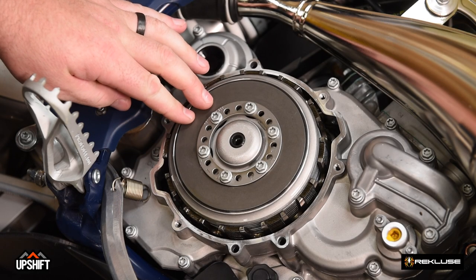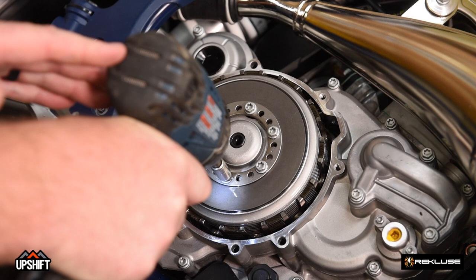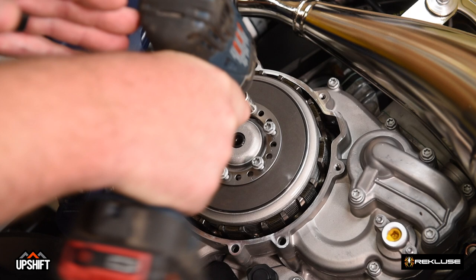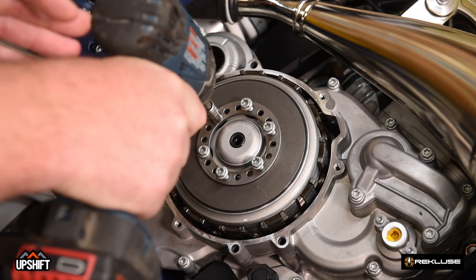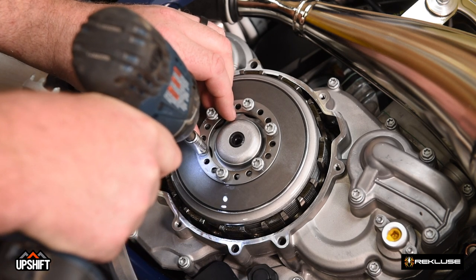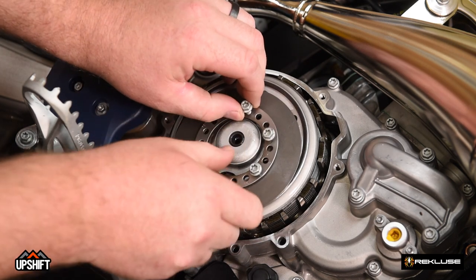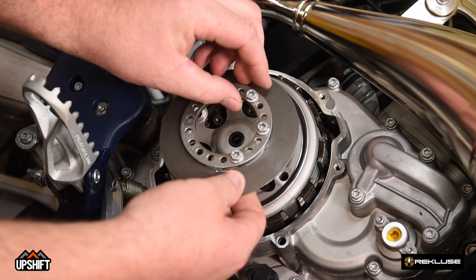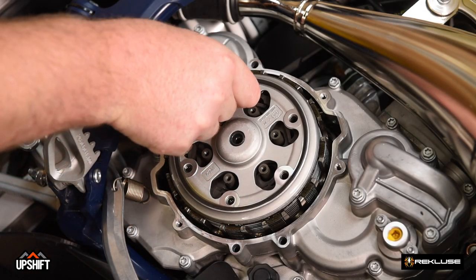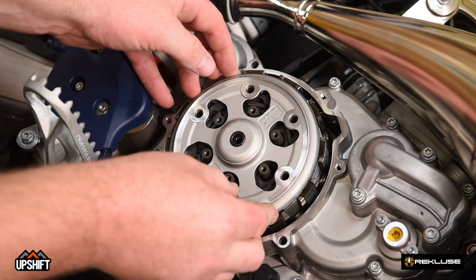We will begin disassembling the OEM clutch system. First, we're going to take off this spring ring — eight millimeter again. This will be under pressure, so as you get to the last one, you'll notice the ring will start to come out towards you. Be careful not to drop a bolt into your engine. We'll set that aside; we'll be reusing these components. We'll continue to remove the slider ring out of the OEM pressure plate, followed by the pressure plate itself.